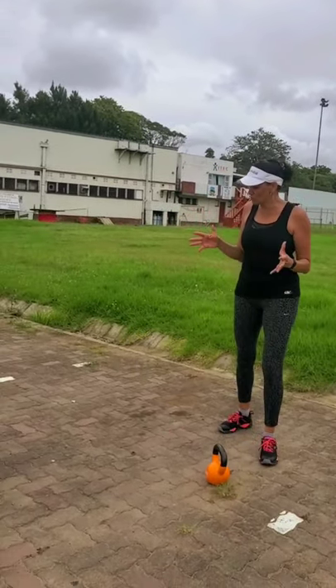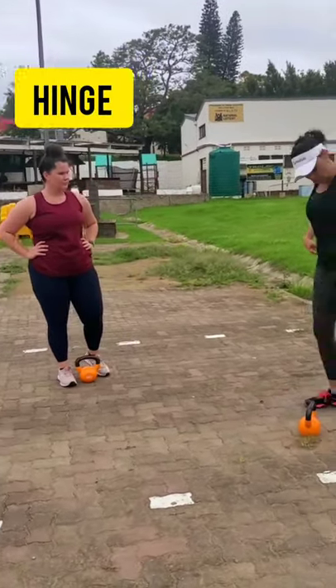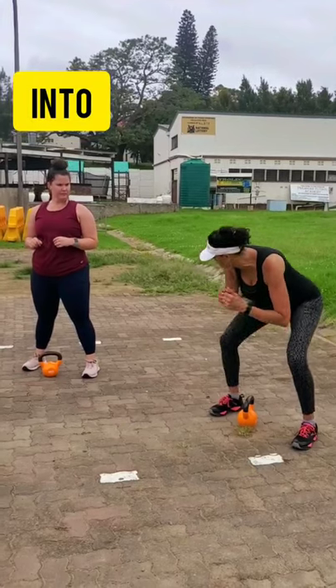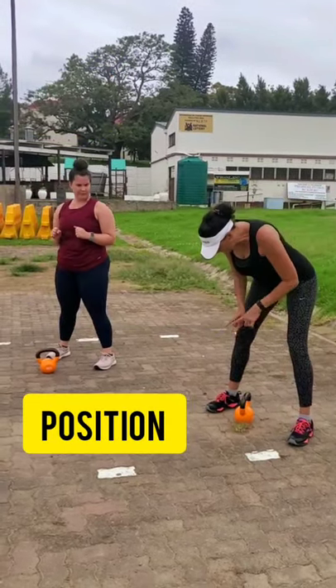Okay Kaz, the most important thing with a swing — a couple of quick hints — is triple extension. But before you do a triple extension, I want you to take a look at the hips. We're going to start with the hinging from the hips. So when you are going down to pick up the bell, I don't want you to squat into it. I want you to hinge from the hips here.